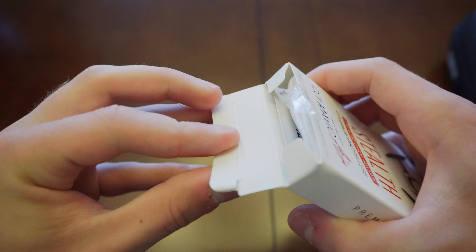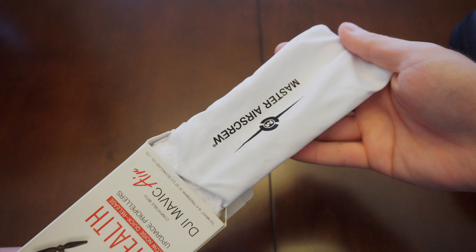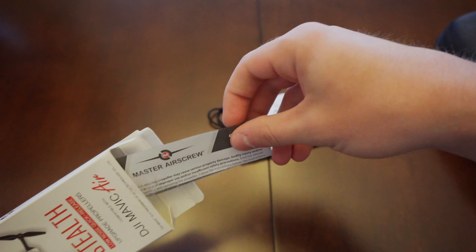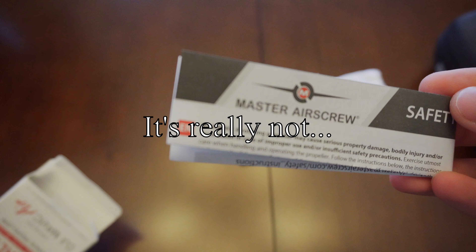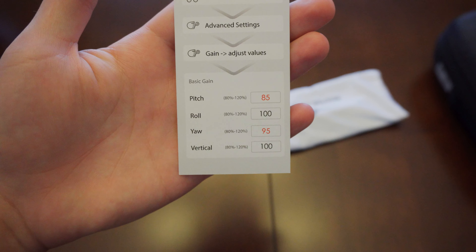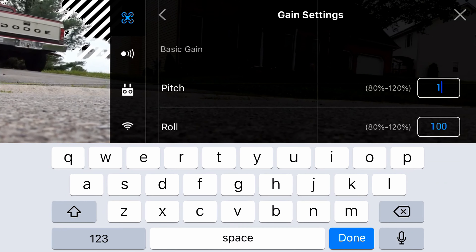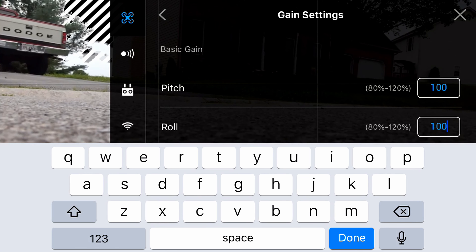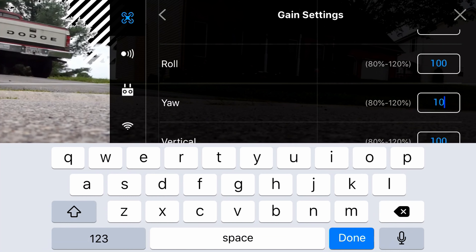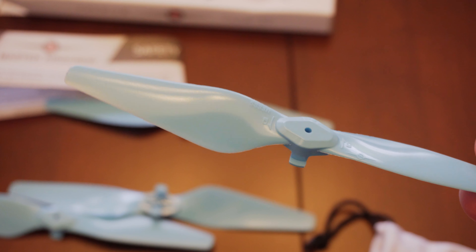Let's crack this thing open and tell you what's inside the box. First and foremost, you do get the props, and they come inside a little white carrying pouch. Secondly, you do get a piece of paper that is very important — make sure you read that piece of paper. The third thing is the gain adjustments that you have to adjust on your Mavic Air before you start flying with these new props. You really don't have to change the gain, but if Master Air Screw is saying this should be the gain with these propellers, I would trust them on that. So you should probably adjust the gain as well. And that's all that comes inside the box.